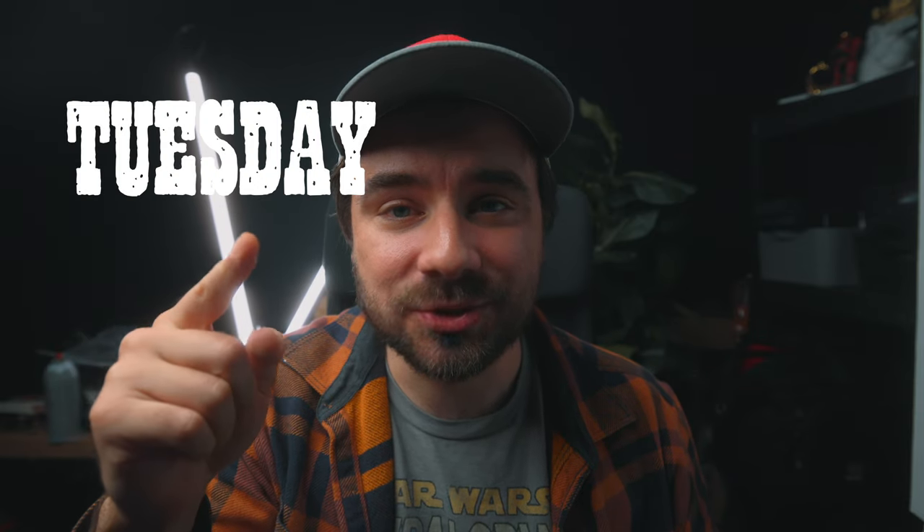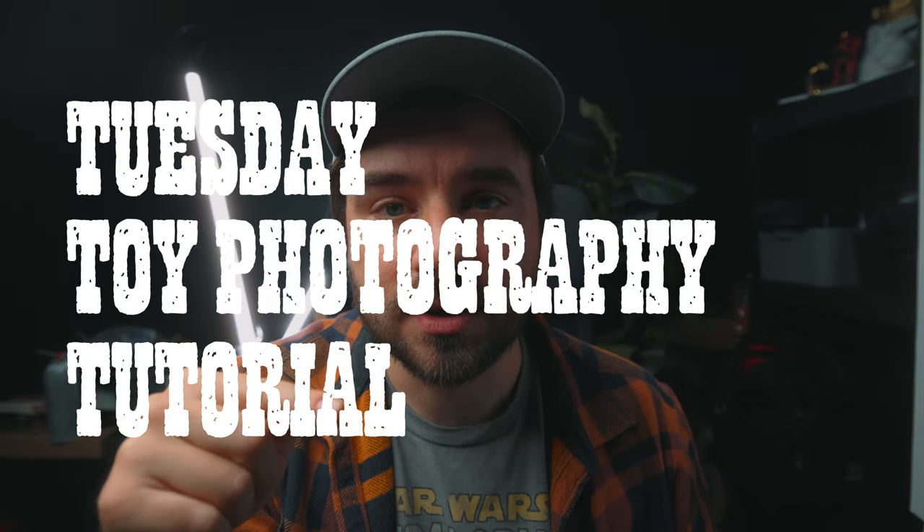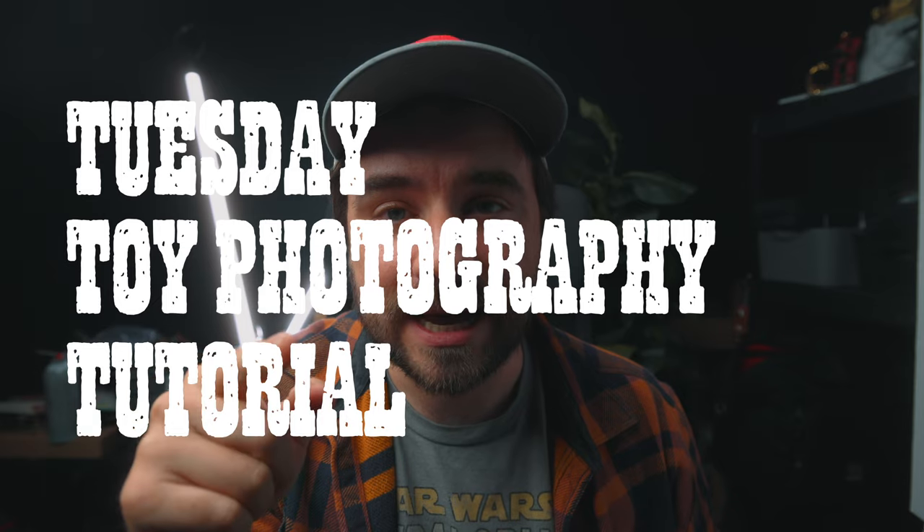Heyo! Glad you are back. This is a Tuesday toy photography tutorial and we are gonna make stuff fly. Let's go.